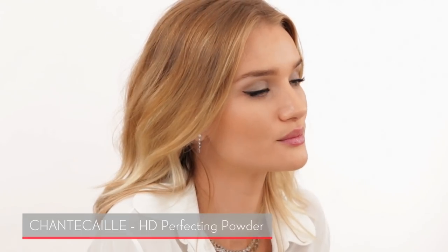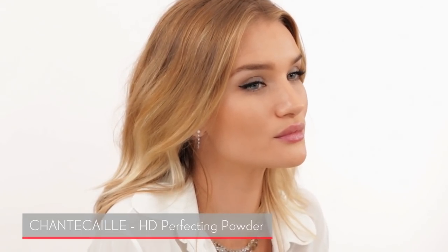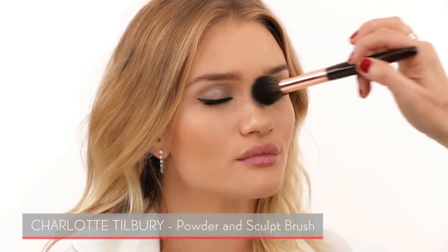I'm bringing in a little pressed powder — I love this one by Chantecaille, the HD Perfecting Powder. It really takes away shine without looking powdery, which I hate. This one looks super natural. I'm just applying it to the T-zone.